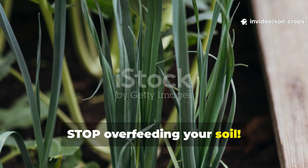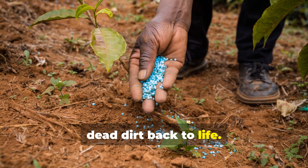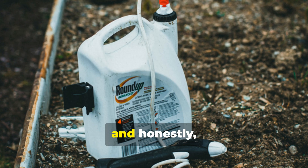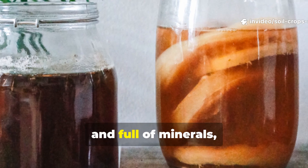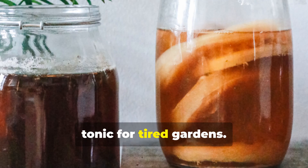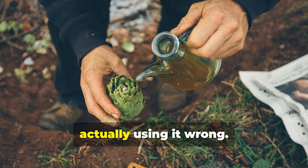Stop overfeeding your soil — the secret molasses ratio that brings dead dirt back to life. Gardeners, we all love natural solutions, and honestly, few things feel more wholesome than using molasses to boost soil health. It's dark, rich, and full of minerals, and many folks swear by it as a miracle tonic for tired gardens. But here's the catch: most people are actually using it wrong.